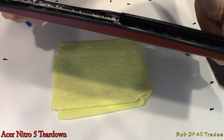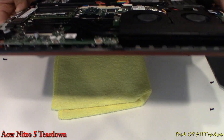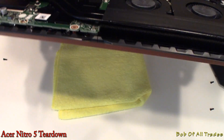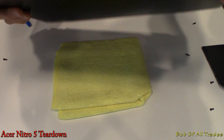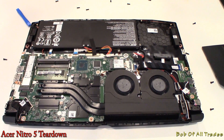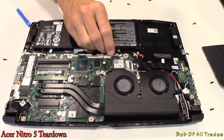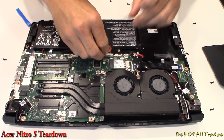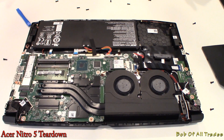I'll give Acer one thing — it would appear that the thermal pad contact with all the important spots is not compromised, so nice job there. Not as if this thing had a major cooling issue from the factory, but if we can improve it, then why not?